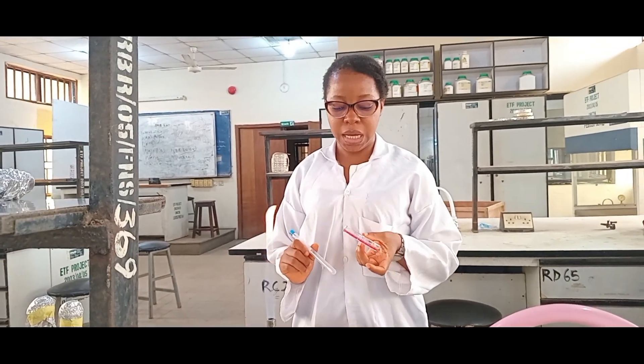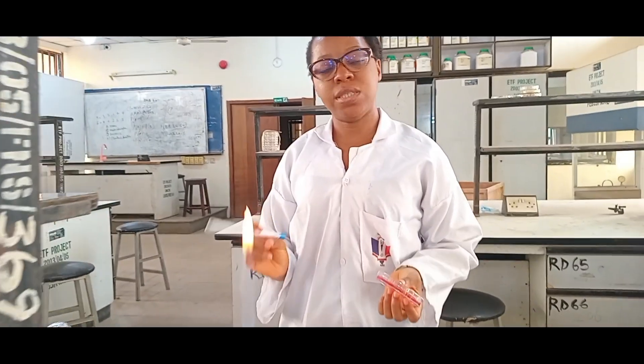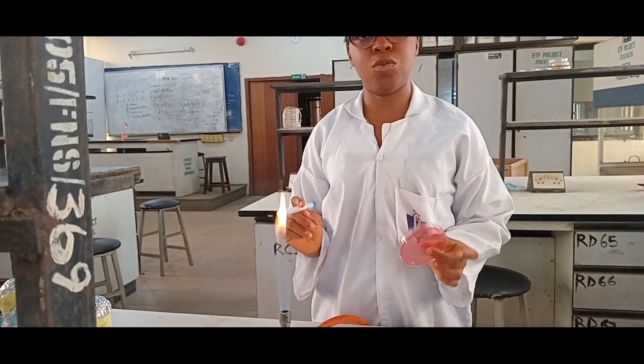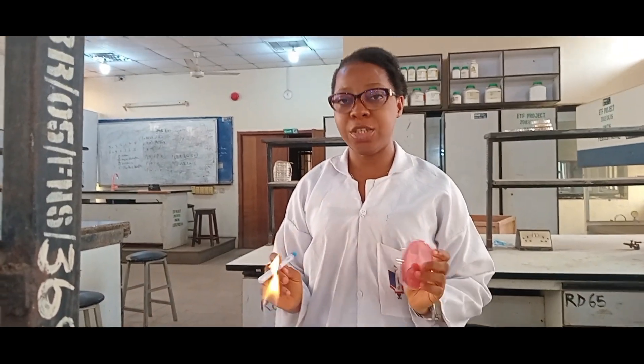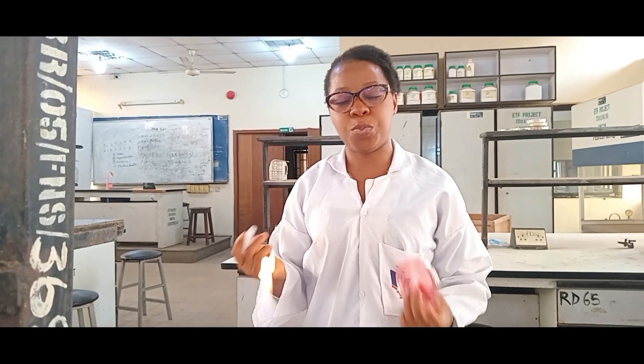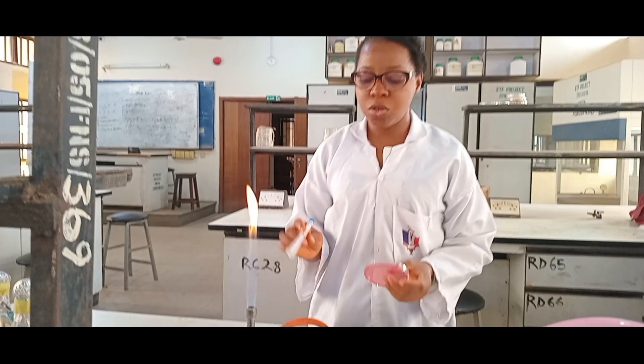This is Mannitol Salt Agar and it's a selective media for Staphylococcus aureus. Staphylococcus aureus is always golden yellow on Mannitol Salt Agar. Other types of Staphylococcus species will also grow but with different colors.